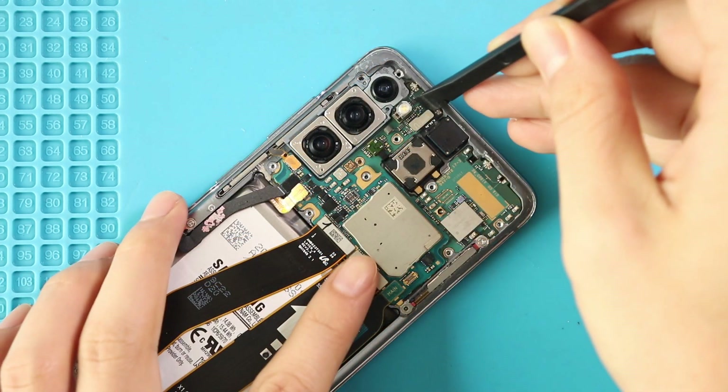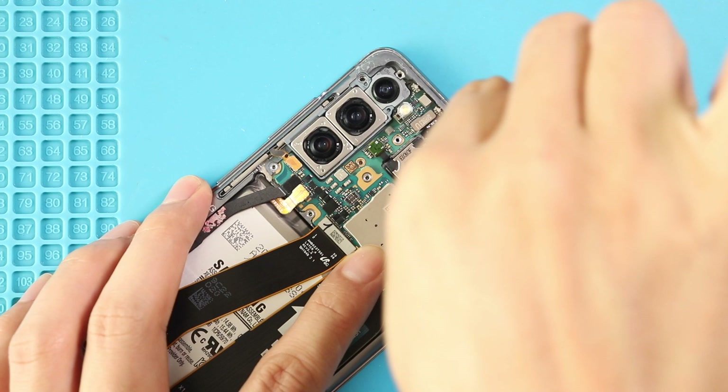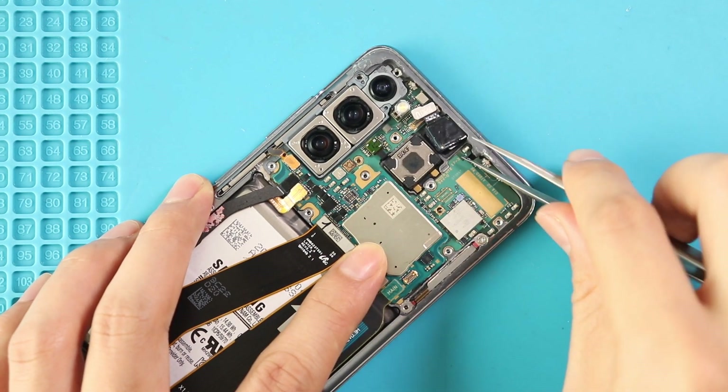Next, disconnect and take out the front camera from the logic board. If you have a broken front camera, replace the front camera with a new unit and start closing the device.